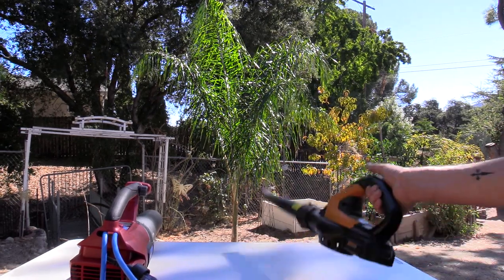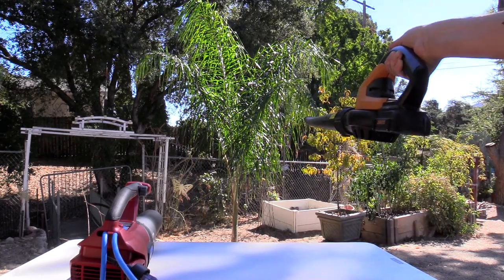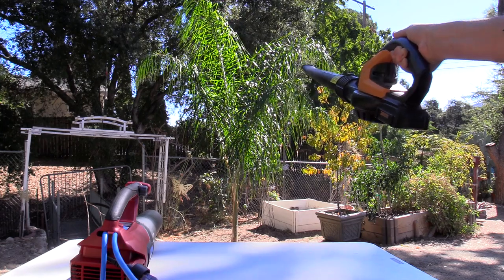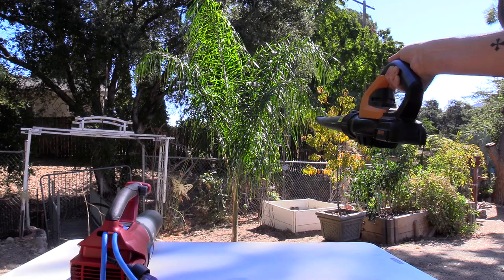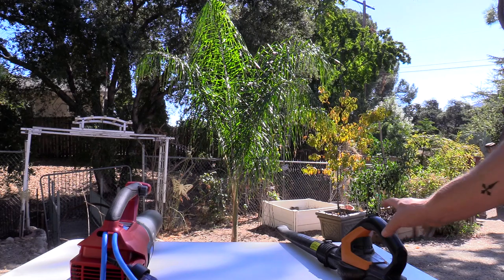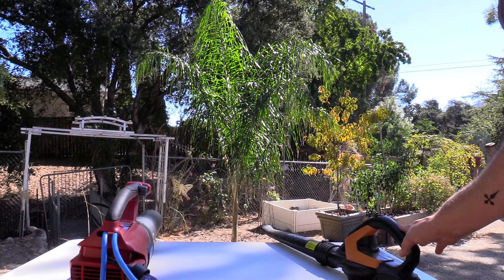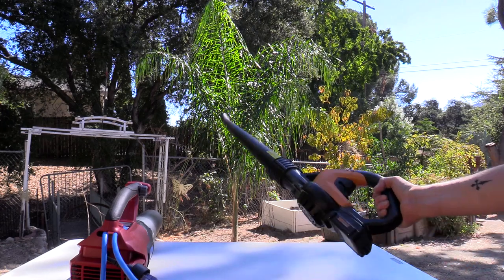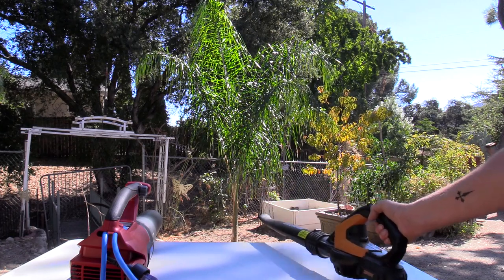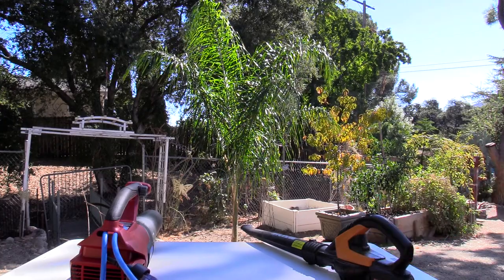I'm going to go ahead and use the battery-operated one first. This side of the table is 12 feet, so here we go — there's a little breeze but not much. You can see that this one isn't blowing very hard. It doesn't really do much to the palm tree from 12 feet. It's very weak, and once again the battery lasts only five to seven minutes, so you don't get much time with it.